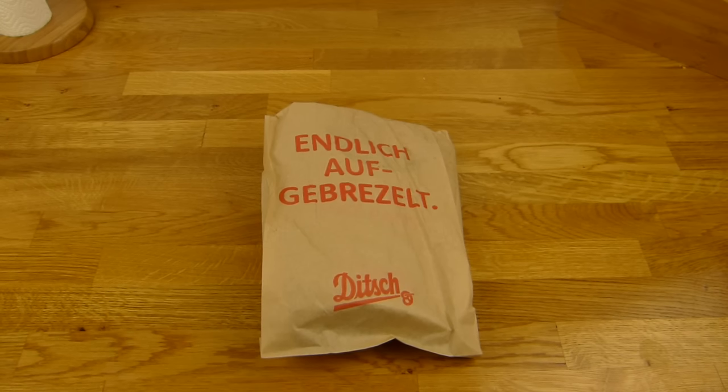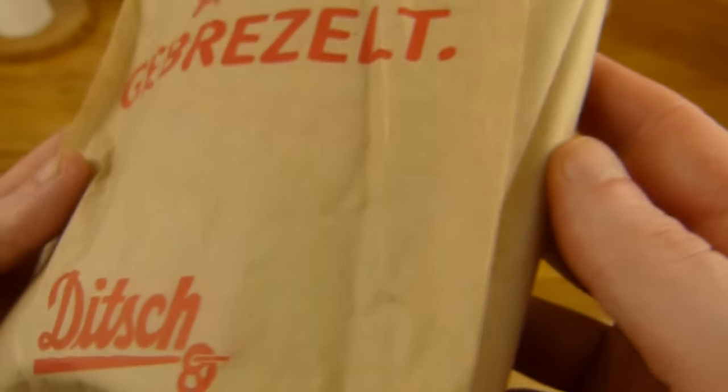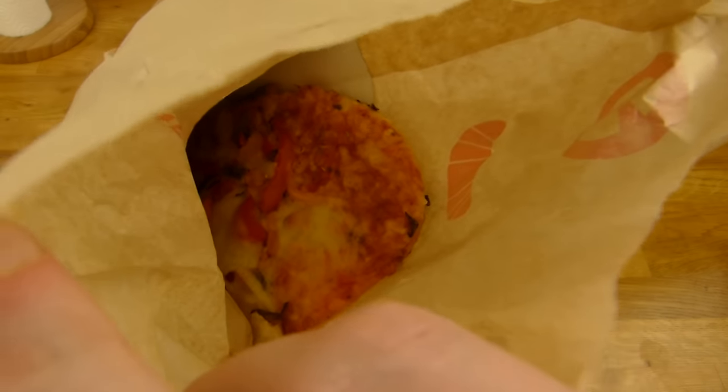Welcome back to another German food review and it's Ditch time. Ditch is known for their pretzels — nice, tasty pretzels. But that's not a pretzel here. That's a pizza.